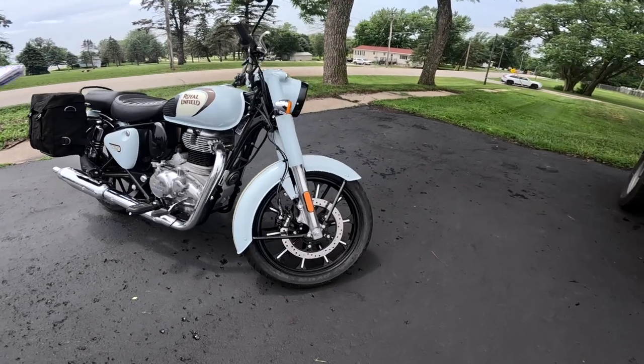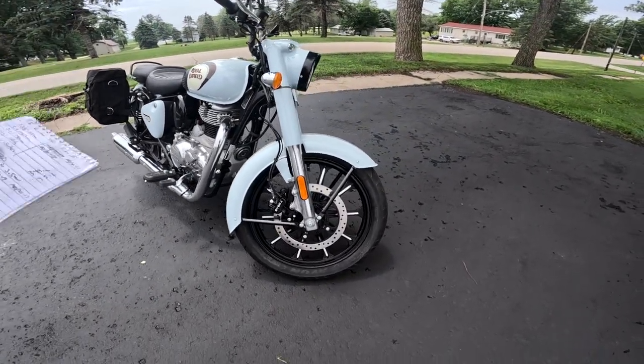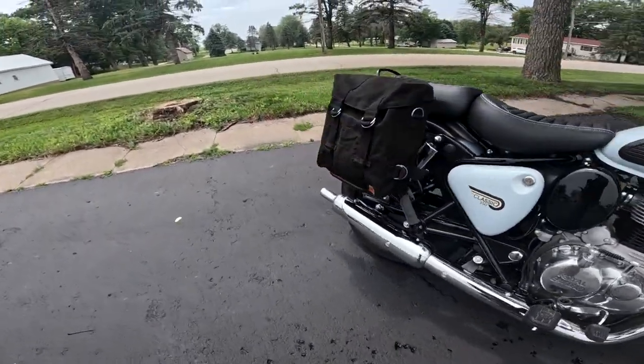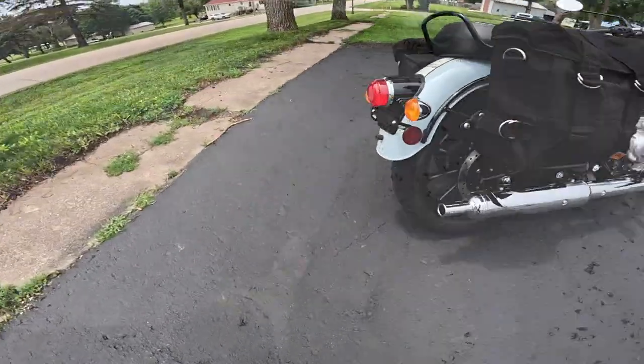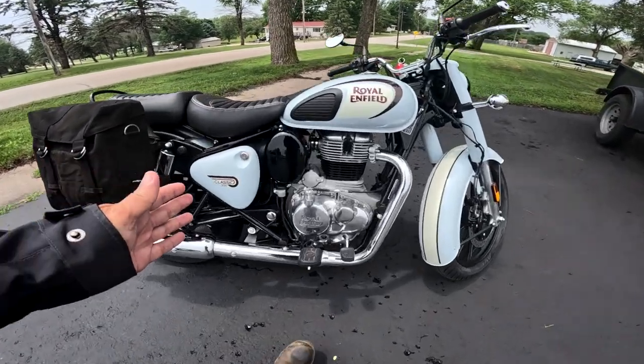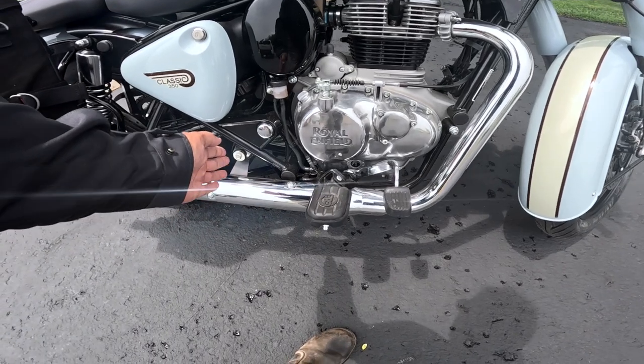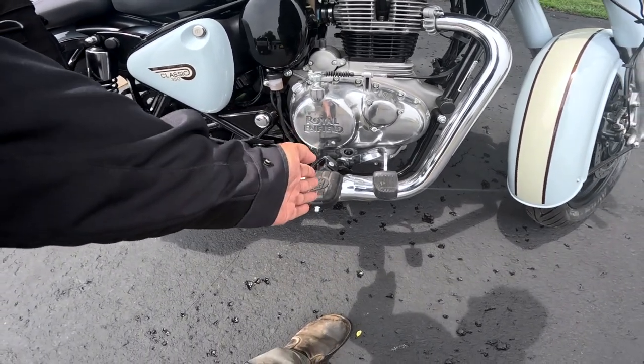Tires on the front are 190-19 — and that's with that new milled rim, isn't that gorgeous? The rear is a 120-80-18. Seating on this bike is rather neutral. The Meteor has forward controls, the Hunter version of the 350 has rear-set controls, and this Classic is kind of center controls.